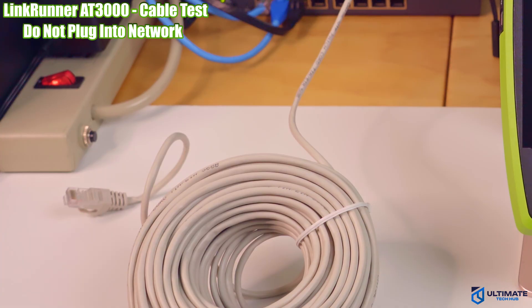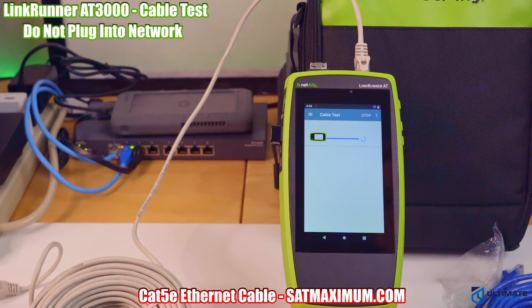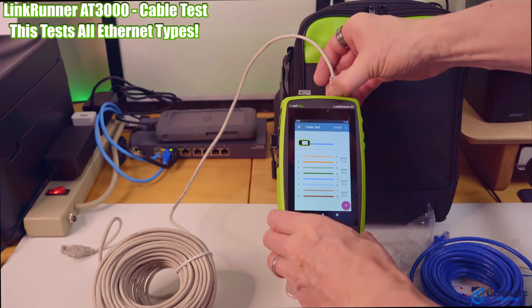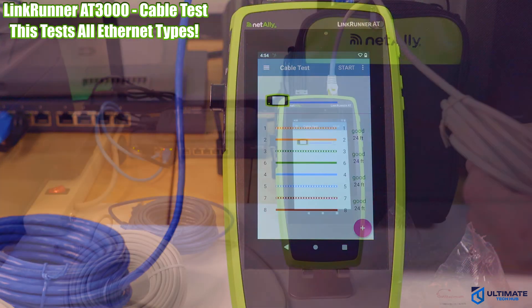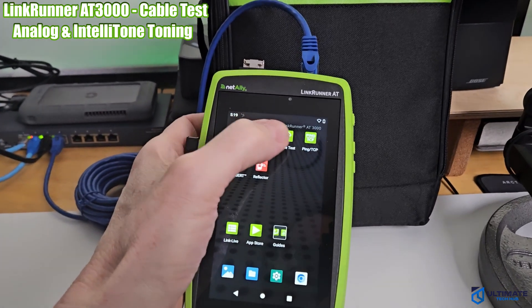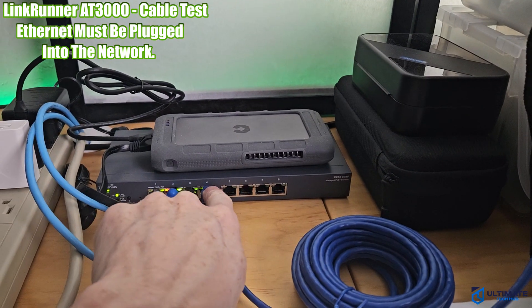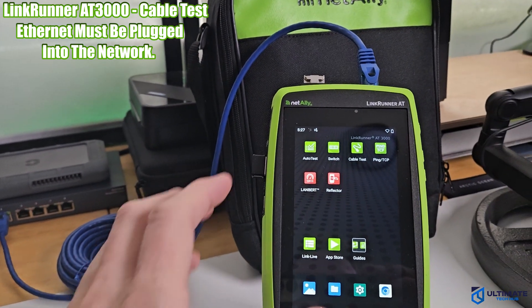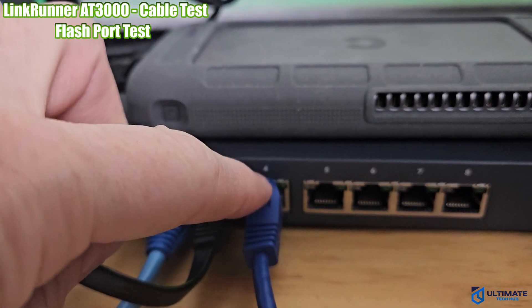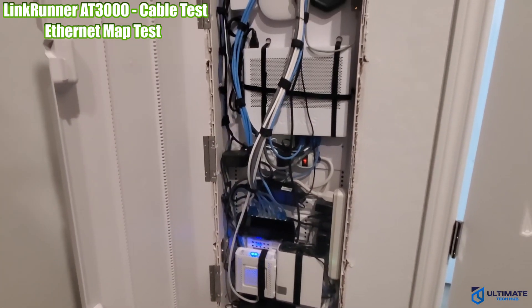For the cable test, plug an Ethernet cable into the top of the tester making sure the other end is not plugged into the network, then click the cable test icon and hit start. This test reveals opens, shorts, miswires, and split pairs, and works on all Ethernet types from Cat5e through Cat8, including structured and patch cable testing. It also lets you locate cable runs using toning, switch port advertisement, light blinking, and remote cable identifiers. You can flash a port to reveal where an unknown cable is plugged in.